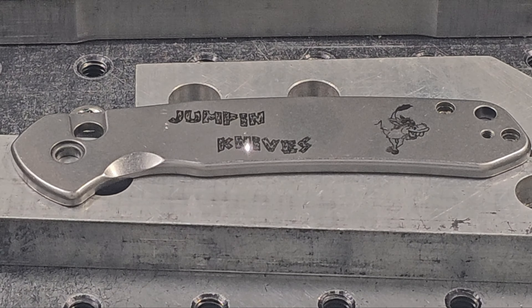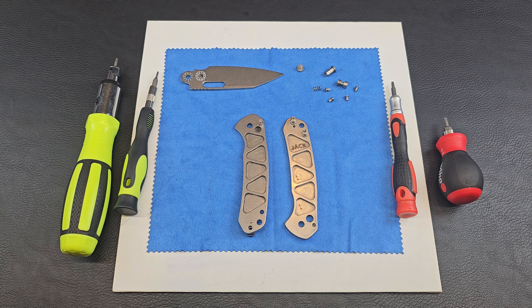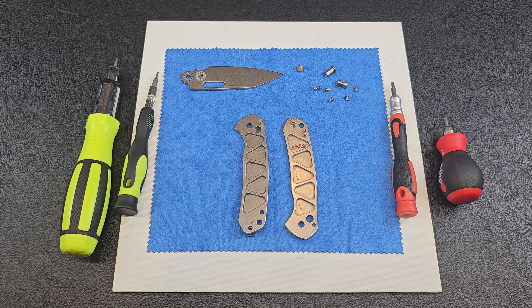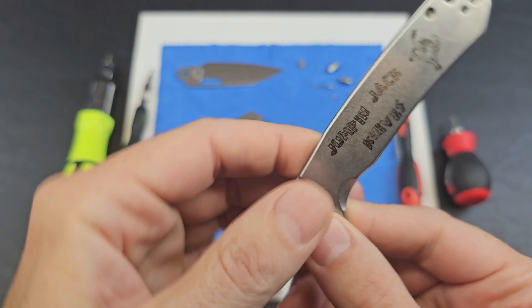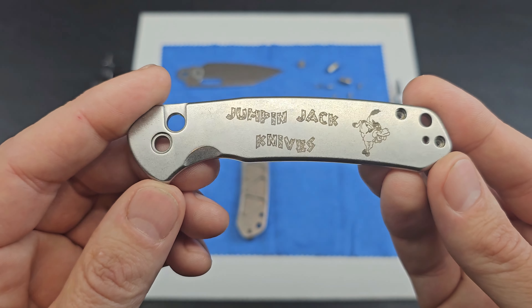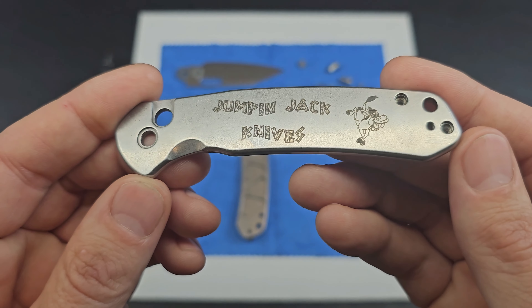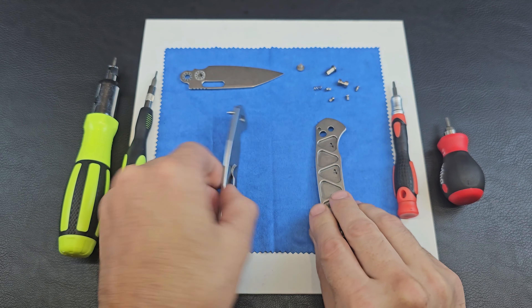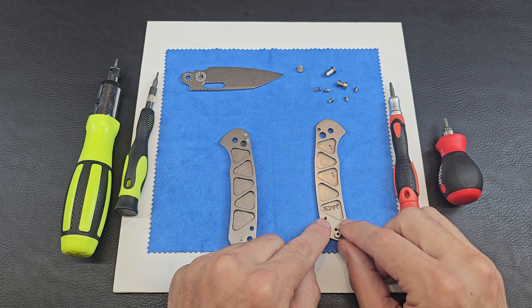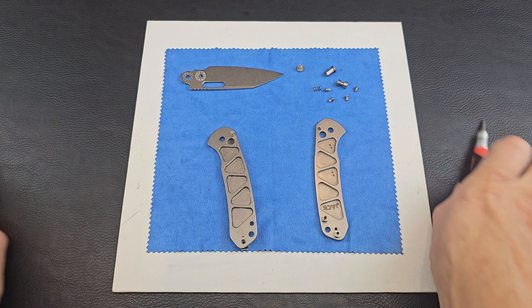We are back. We got it all done. You can see the tests I did on this side and then the actual mark. We kind of changed it up — we decided to put everything on one side just to see what it looks like. This one says Jumpin' Jack Knives. The other one said Jumpin' Jack's Gunsmithing. I feel it turned out really good. Excited to put her back together.